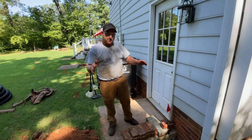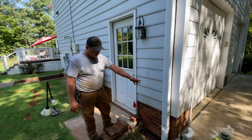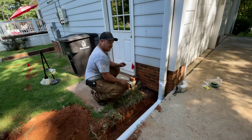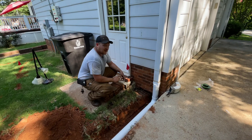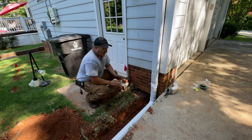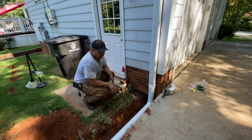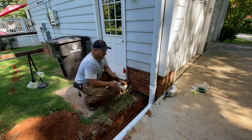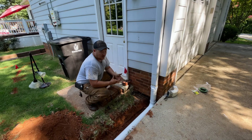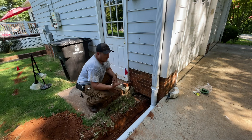All right guys, so what we did here was come off this gutter downspout with PVC. We like to do PVC right up against the house — it's typically a high traffic area. That corrugated pipe doesn't last very long; it starts cracking and going away. But this PVC, with enough dirt on top of it, can handle high traffic. It doesn't rot, it doesn't crack, it doesn't bust as fast — it lasts a lot longer.